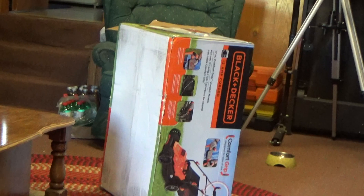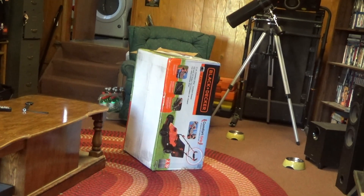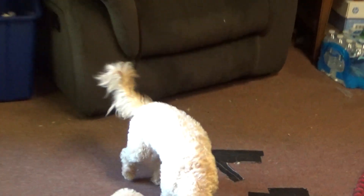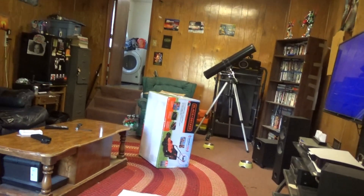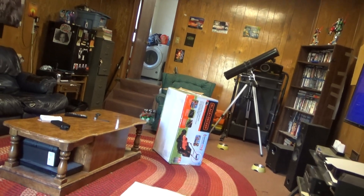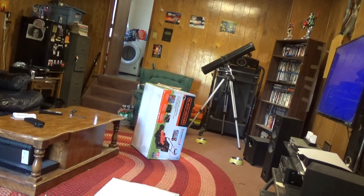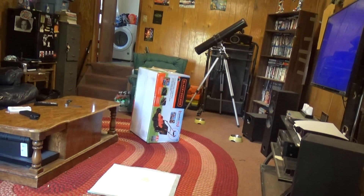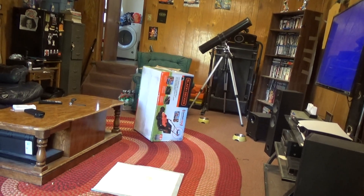I'm going to assemble it. This thing cost $190. It took me a while to carry it into the house — this thing is heavy. I don't know how much it weighs, but after it's assembled I can put it together.